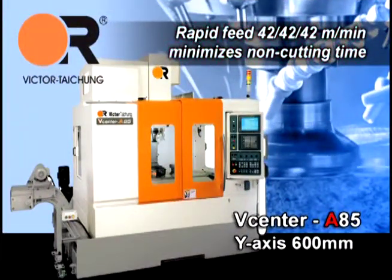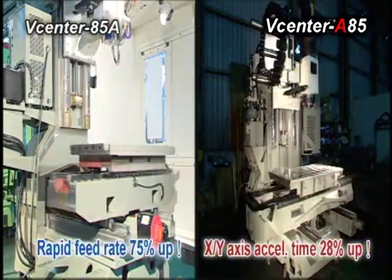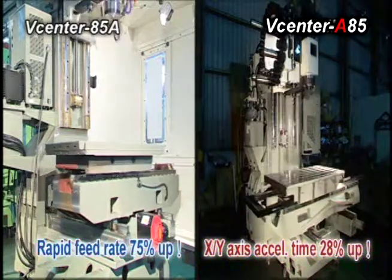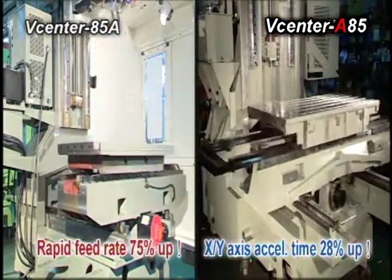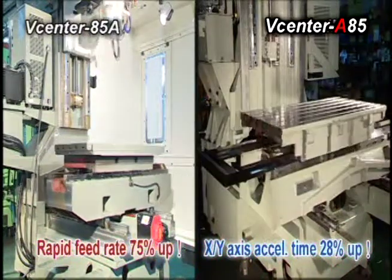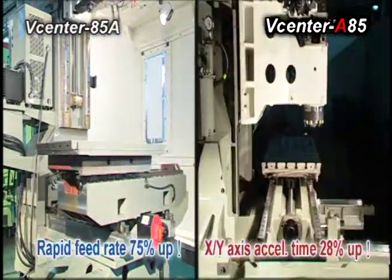The V-Center A85/A110 presents a rapid feed rate of 42/42/42 meters per minute in all axes to minimize spindle non-cutting time and to maximize spindle utilization.